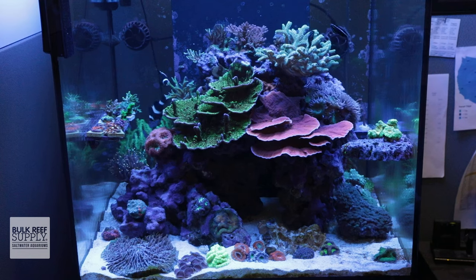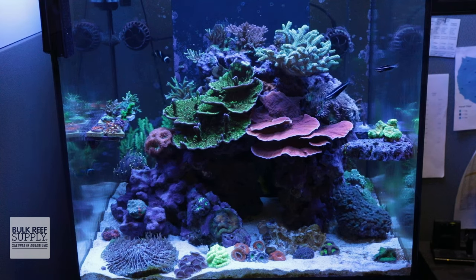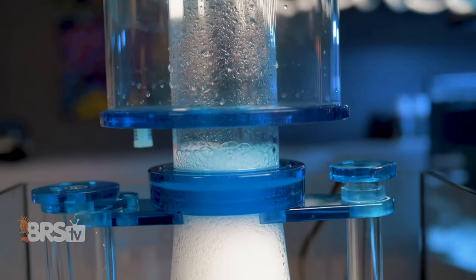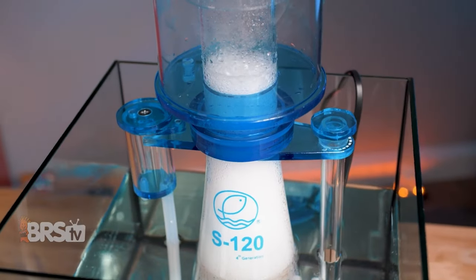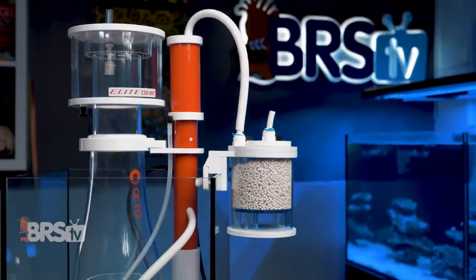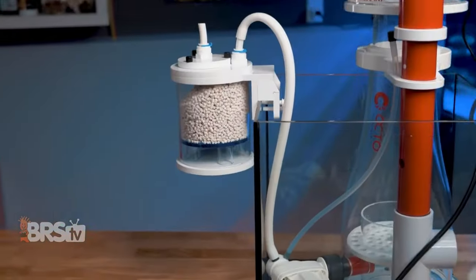A protein skimmer also provides copious amounts of gas exchange and oxygenation. All of those tiny bubbles swirling around inside the skimmer body have far more surface area than the top of our aquariums, meaning all of that extra surface area where water meets air provides much more opportunity for gas exchange. This also makes a protein skimmer a great tool for keeping your tank's pH up, especially when paired with a CO2 scrubber, and that can help increase and maintain coral growth.